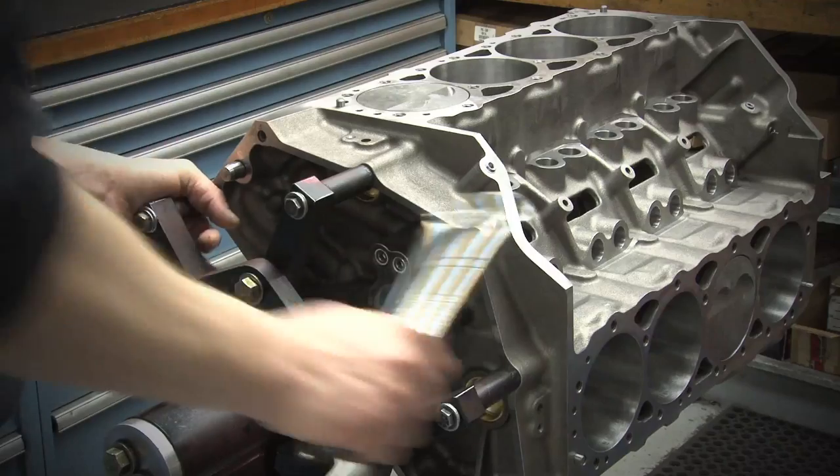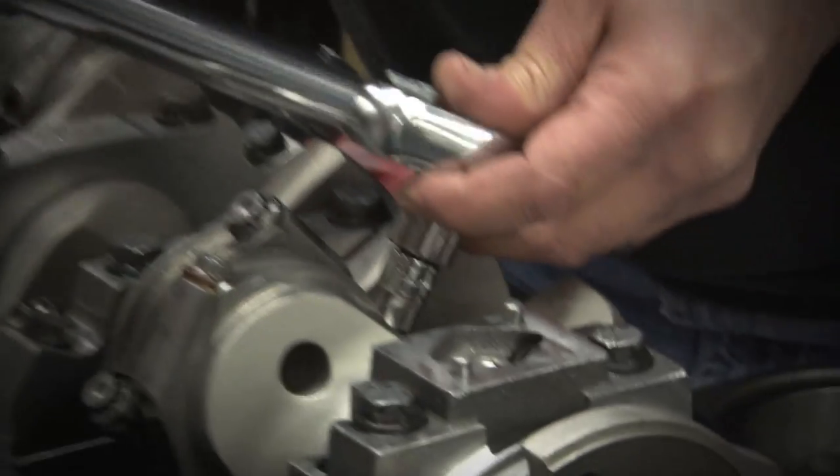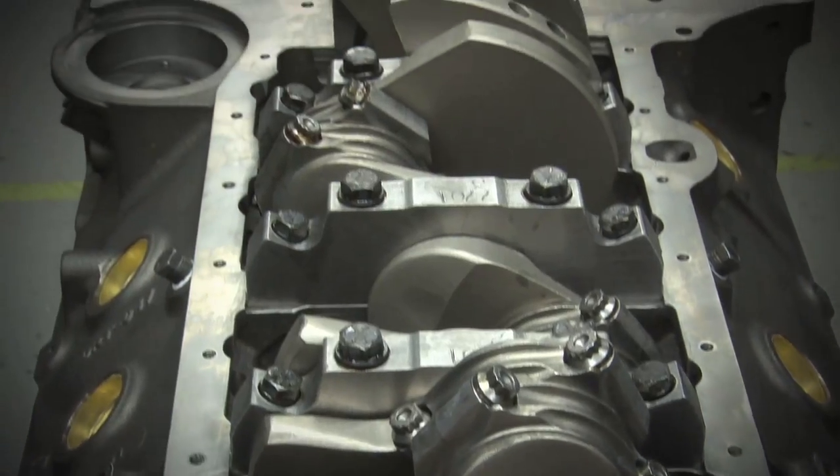All SHP products are designed to make engine building easier and more affordable for the enthusiast. Dart can afford to put together a short block assembly that competes price-wise with OE offerings, and yet it's a premium package with all good aftermarket, brand-new components.